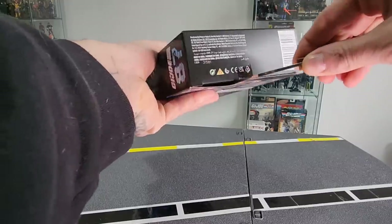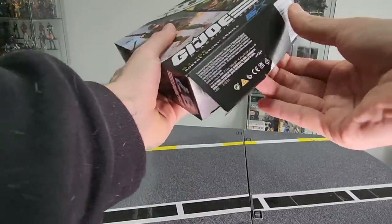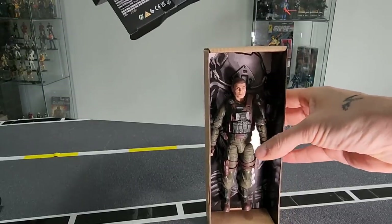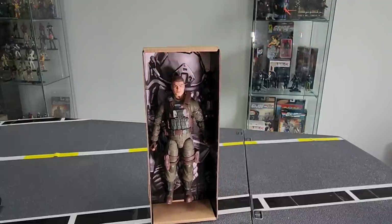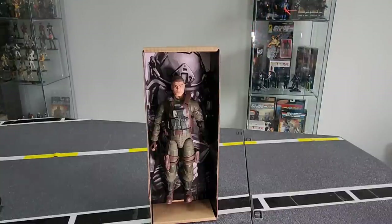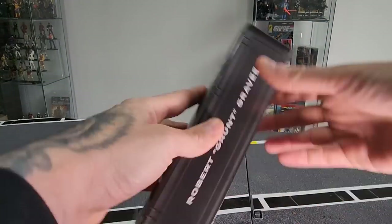I'm pretty excited about this one — really looking forward to seeing it all kitted out with the extra head and all that. I'm doing this review from the other side of my flag because I'm currently working on that display space over there where that gap is, and hopefully by tomorrow I'll have some new cabinets in there. Let's pop him to the side for a second and get stuck into the weaponry and accessories.